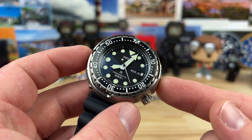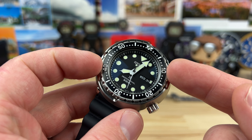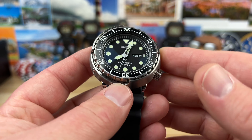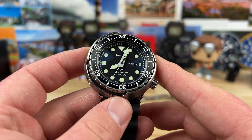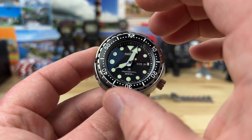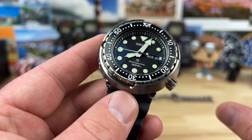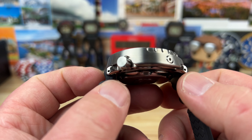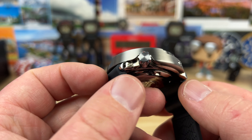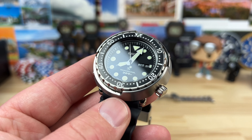47.6 millimeter case at the base. If you measure the bezel, it's only 40.8 — just under 41. You can see that flared look to the overall case shape. The platform, when it's on wrist, sits down like it's 47.5, but from the top side, because it flares out, it looks more like a 41. These wear deceptively small. The lug-to-lug is part of the reason — lug-to-lug is only 44.5 millimeters. Super stubby lugs. It's just round.